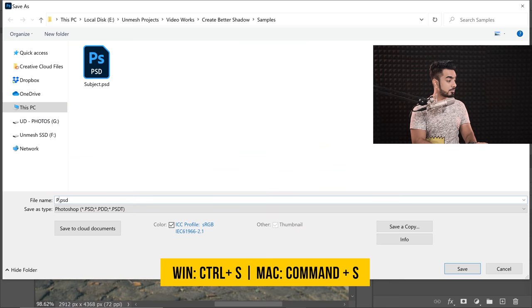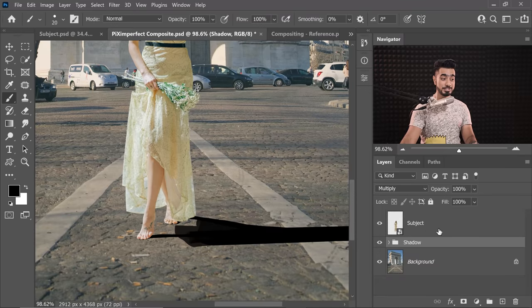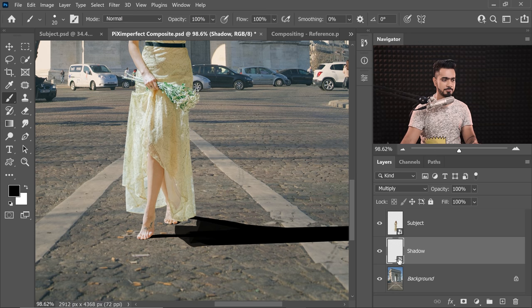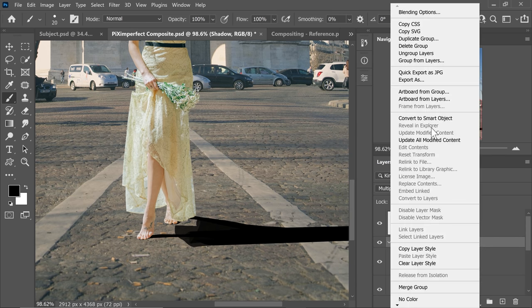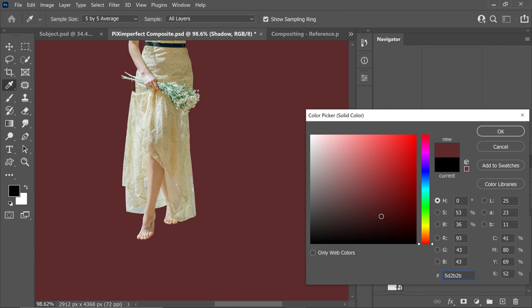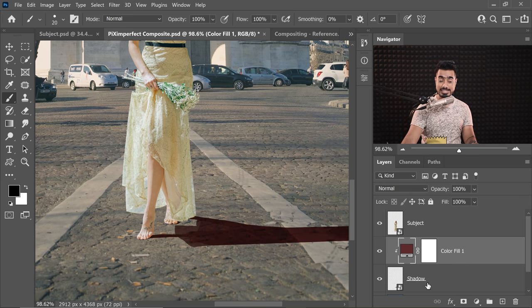Don't forget it — Ctrl or Command S, save as PiximperfectComposite. Now it is time for us to move on to the next step and that is coloring the shadows. To move further, let's convert this group into a Smart Object by right-clicking on it and choosing Convert to Smart Object. If you want the layers back any time, just right-click and choose Convert to Layers and you will get everything back. Let's convert to Smart Object because we will blur it down the line and probably apply some masks and filters — it just makes it a little more convenient.